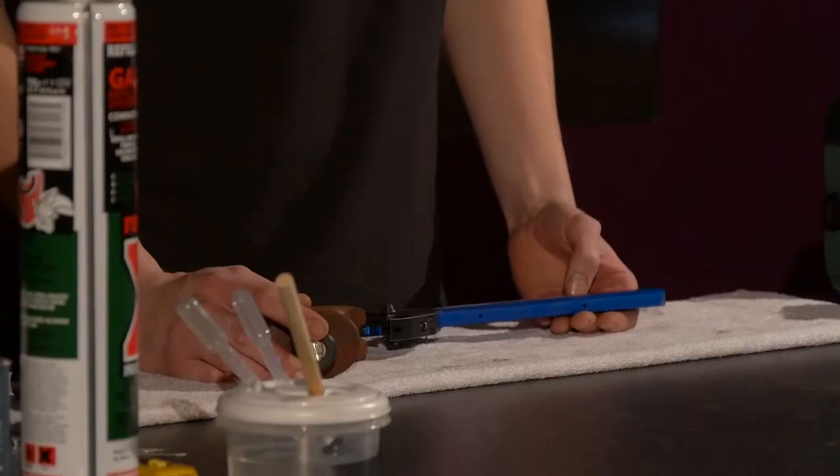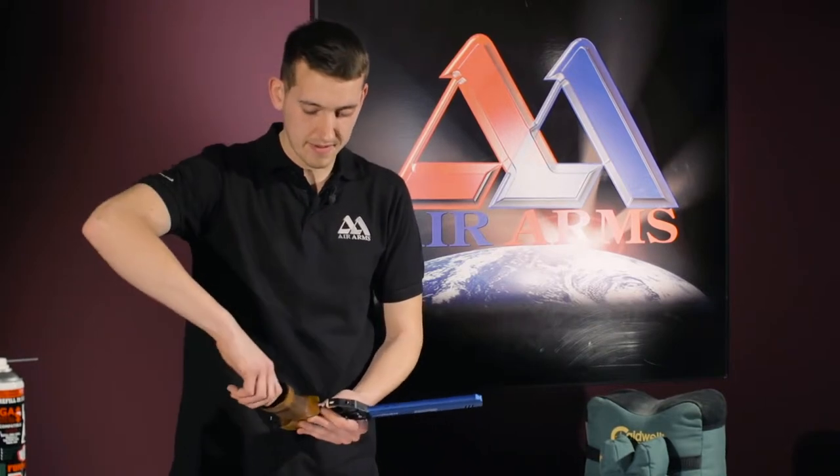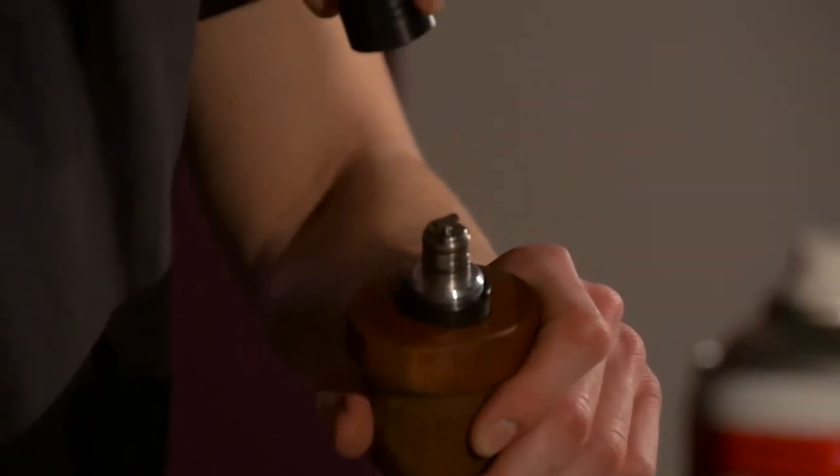First things first is to remove the cap off the male adapter, just like that.